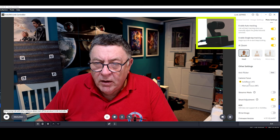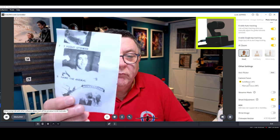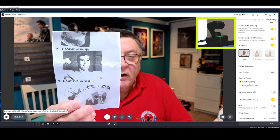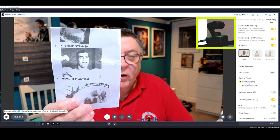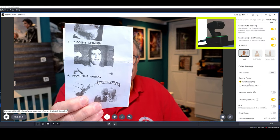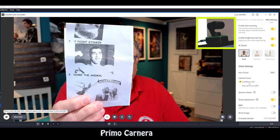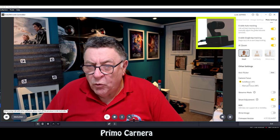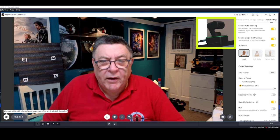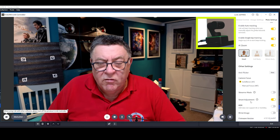The next one is auto focus — that's the one you'll have on most of the time because, like I showed you before, it really is good. You can pick manual focus there and adjust it yourself — so if you wanted to suddenly focus on something in the background you could use that. But it's so good I'll be sticking to auto focus.